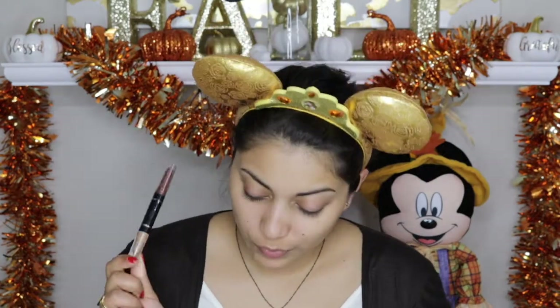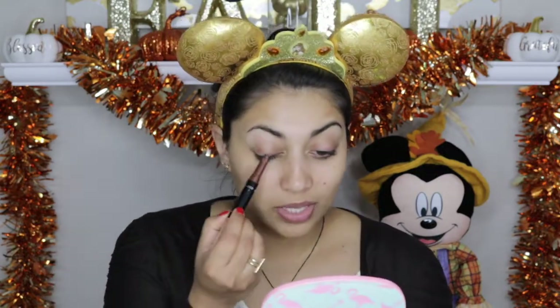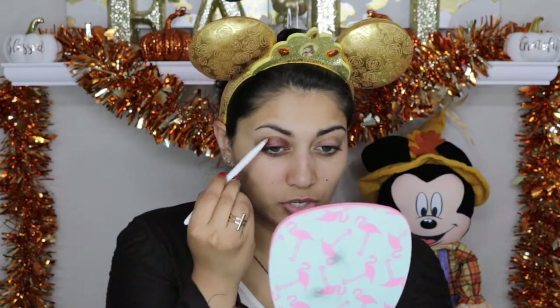First I'm going to start off with these Rimmel London Magnifies Shadow Sticks, starting with the Queens of the Bronzed Age one. I'm going to take the brown side and apply that all over the lid as a base. This stuff is like semi-permanent because it stays on all day. I'm just taking a shader brush and perfecting the shape a little bit.